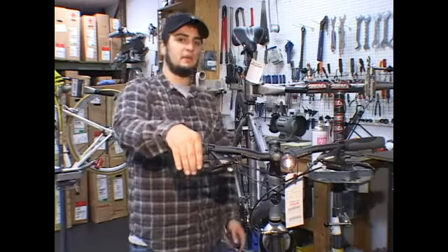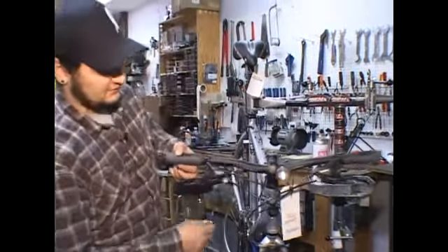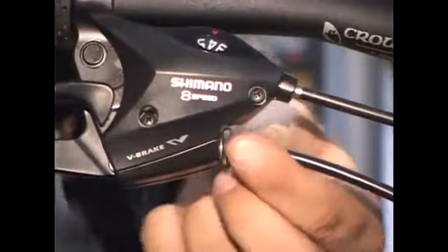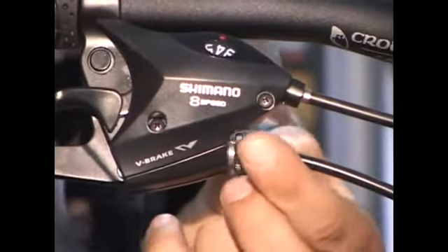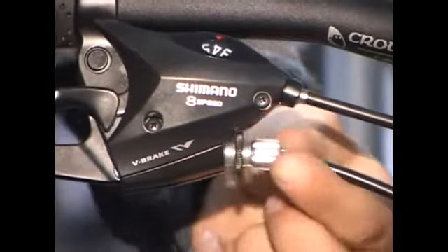The first method you're going to want to use to try to tighten your brakes is up by your brake lever. There's a barrel adjuster that when you turn left or counter clockwise pulls out, which tightens up the cable and brings your brake arms closer to your wheel, which will tighten it up.